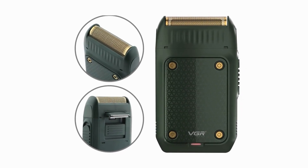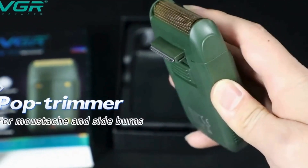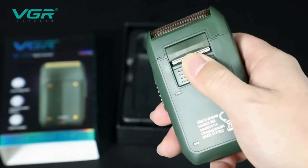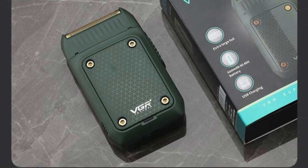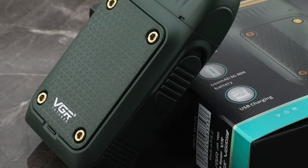Rechargeable and long-lasting battery: the powerful rechargeable battery offers extended use on a single charge, so you can enjoy multiple shaves without worrying about recharging frequently. The device also features a quick-charge option, allowing you to power up the shaver in just a few minutes for a single shave. The convenience of a rechargeable battery eliminates the need for constant battery replacements, making the VGR V353 an eco-friendly and cost-effective choice.